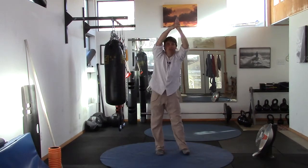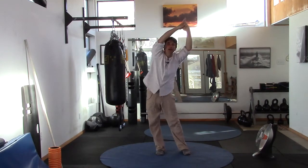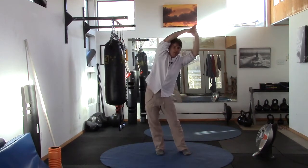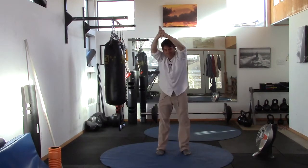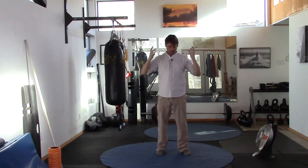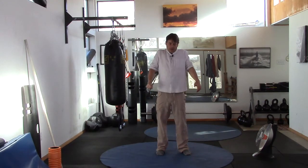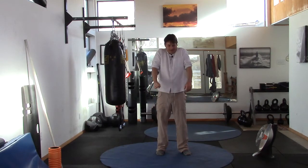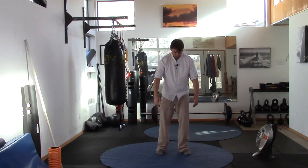Now let's go in a big circle with it — big circle around, pause, reverse direction, big circle. Then bring the arms back down and do big shoulder rolls. Pause, reverse direction, shoulder roll.